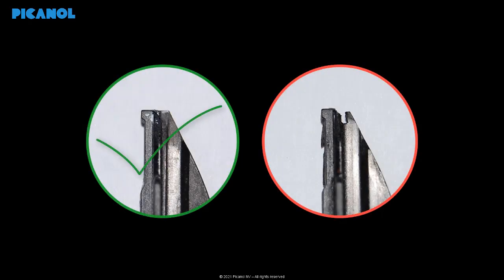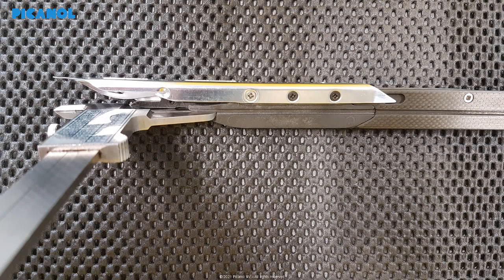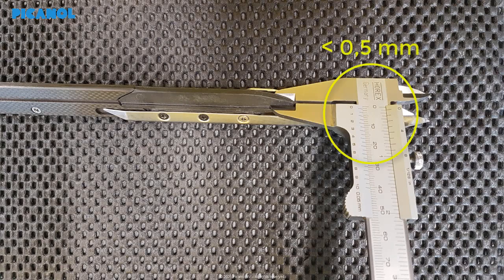Check the vertical wear and replace the sole when there is damage on the top of the sole. Measure the vertical wear of the gripper sole by means of a caliper gauge — slide the caliper gauge 10 millimeter over the gripper sole and measure the thickness. When the thickness is less than 0.5 millimeter, you will need to replace the old sole with a new one.